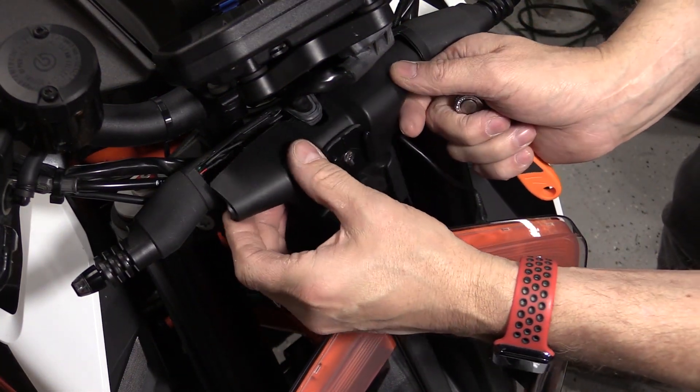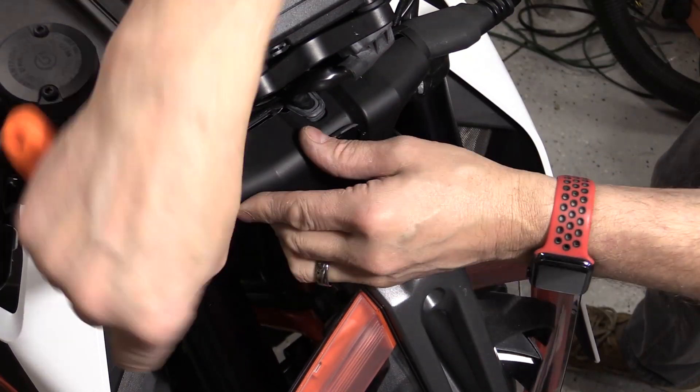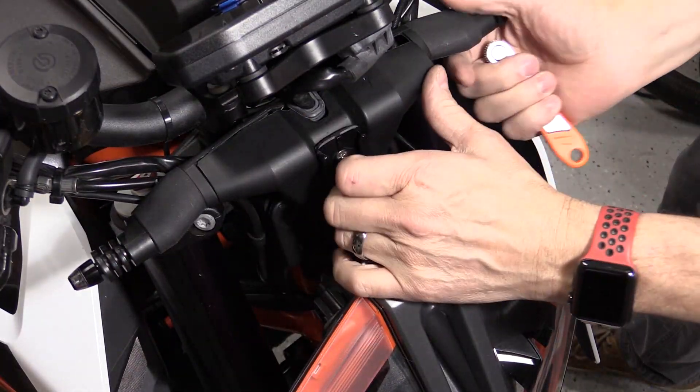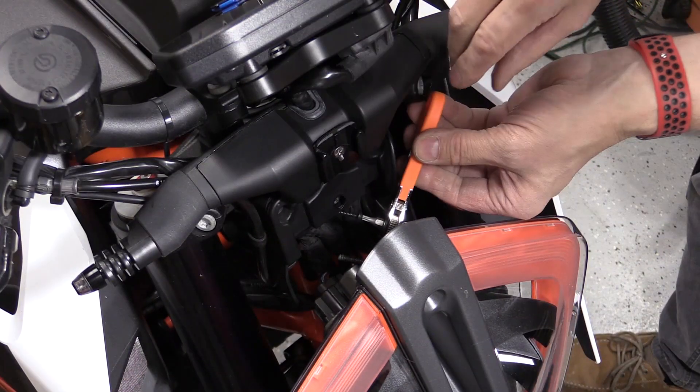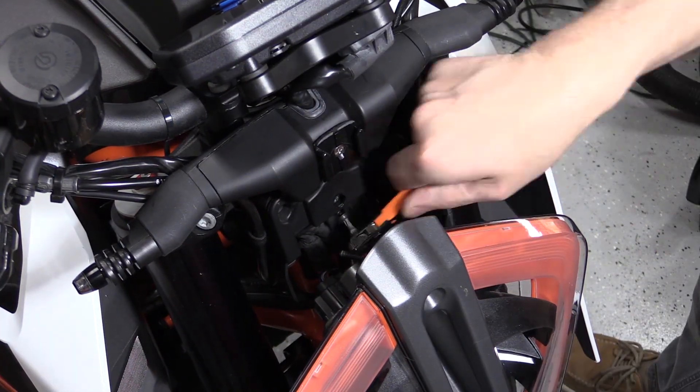Replacing the cover is easy when you don't have to remove the headlight — it just requires a right-angle Torx driver, as you can see here.